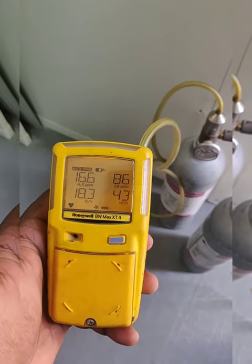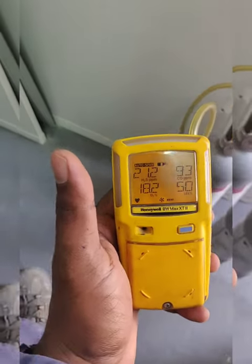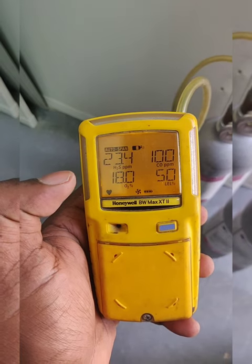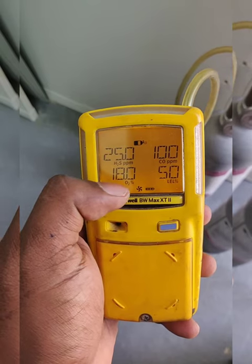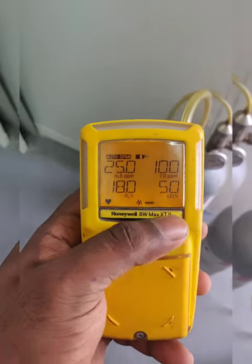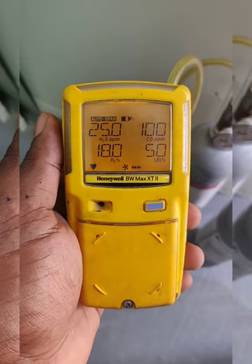Now I have applied the multi-gas, so we need to wait for the span calibration. This is a pump-type multi-gas detector, which we can use for confined space gas testing. Here we can see the values: H2S 25 ppm, CO 100 ppm, O2 18%, and LEL 15%.